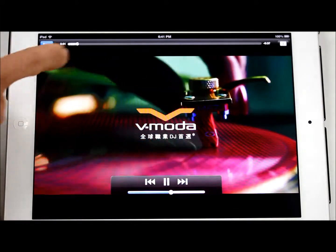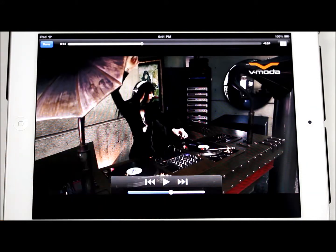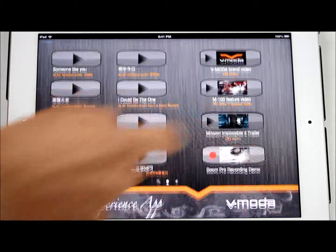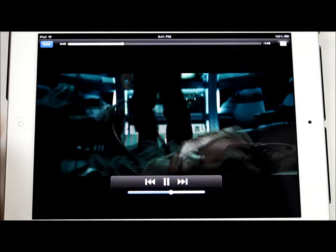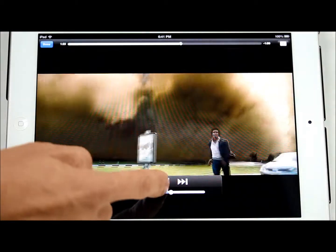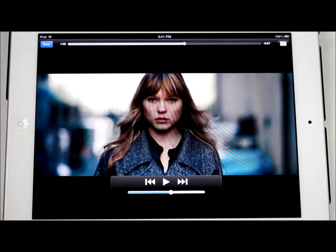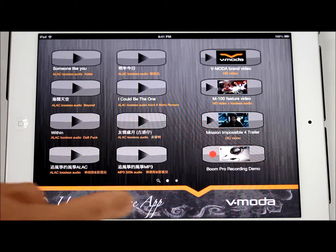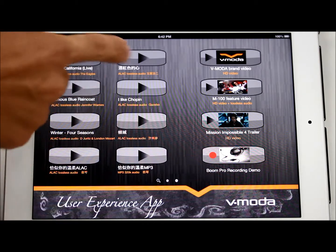There's also the Tom Cruise Mission Impossible trailer, and you can watch it wearing Vmoda headphones so the user can test the Versa 3D mode function by watching movies. It's pretty easy to use.